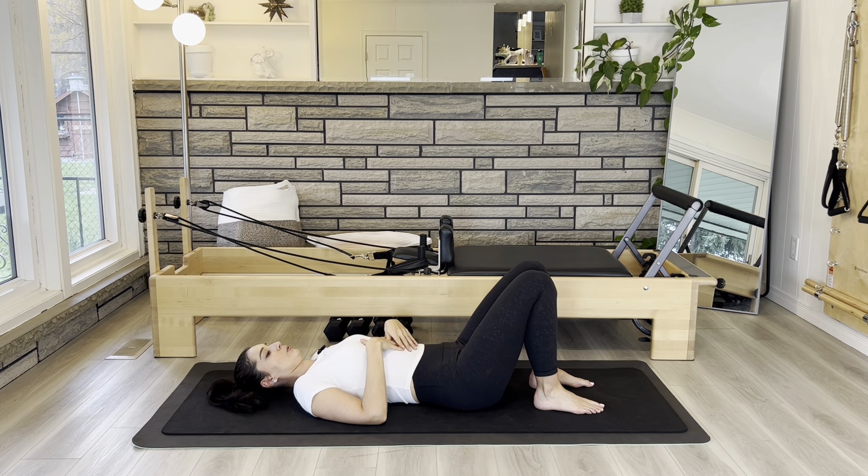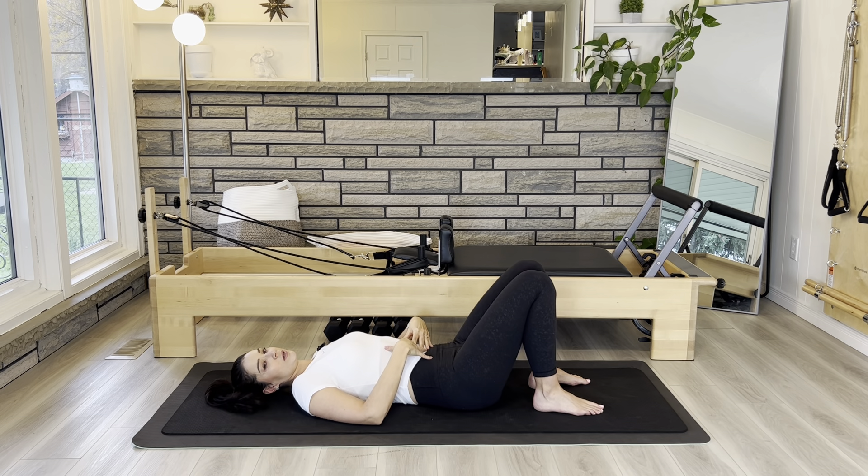Now we're going to do our core engagement exercises, just to warm up and so that we think always about engaging those core muscles as we do our other exercises today. Your torso here is kind of like an accordion — you're going to crunch in and bring your pubic bone towards your belly button and your bottom ribs towards your belly button. Start with an inhale through the nose. As you exhale, think of pubic bone coming up towards belly button, bottom ribs going down towards belly button, and your belly button drawing in towards your spine. Hold for a second, and then release.